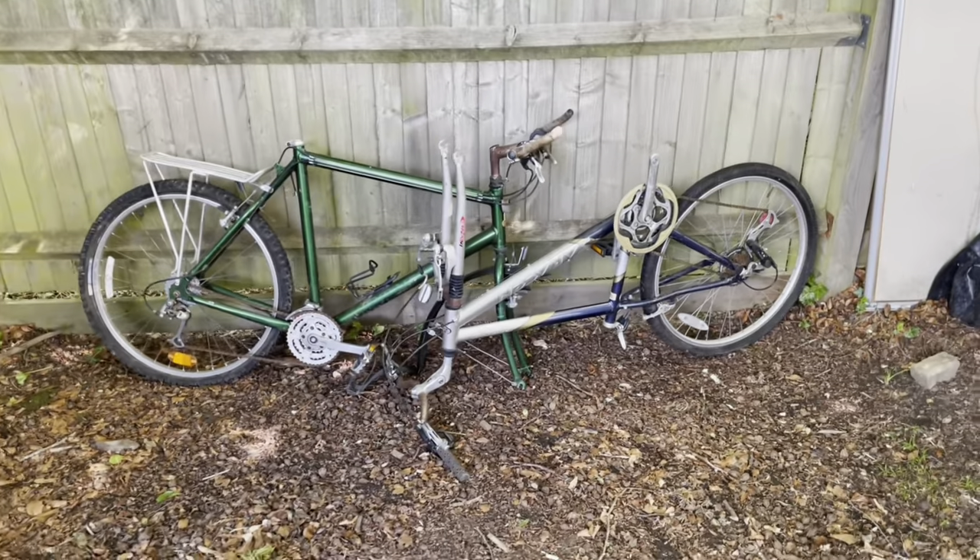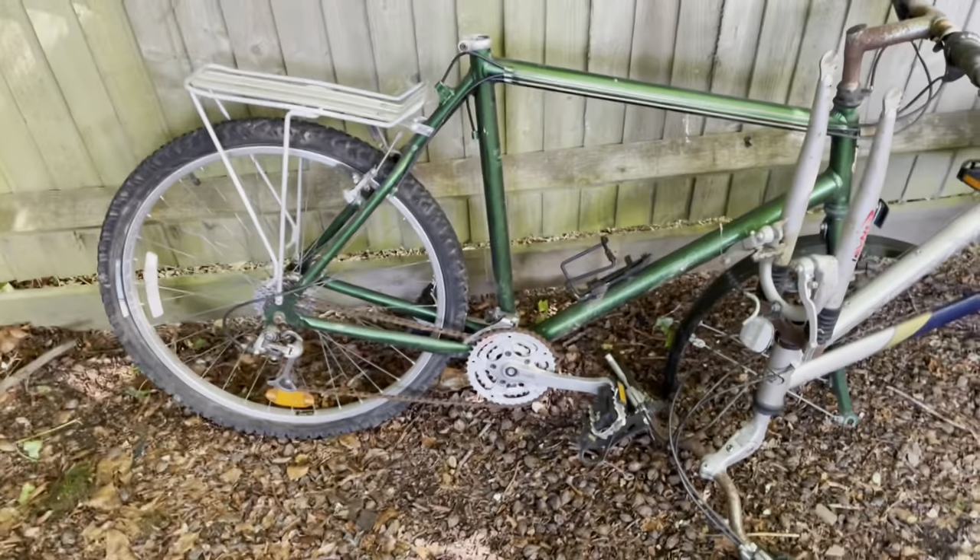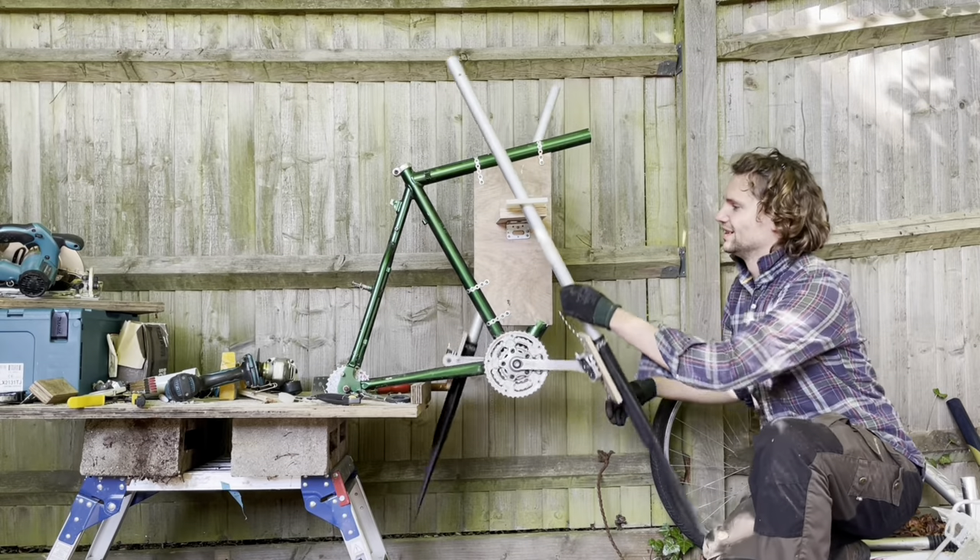Join me for the second part of the series where I take two old disused bikes and convert them into a brand new type of pedal-to-paddle propulsion system for the boat.